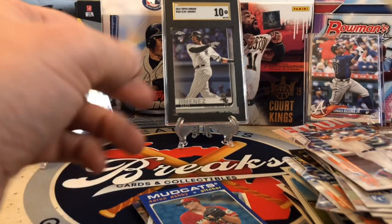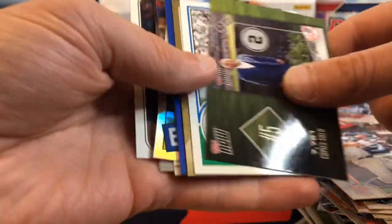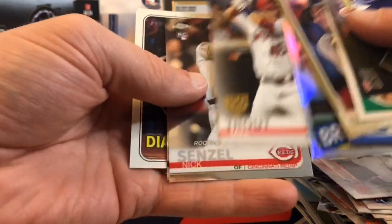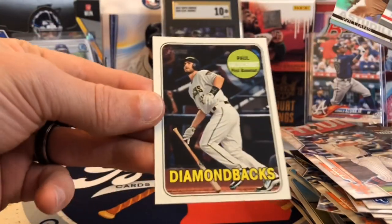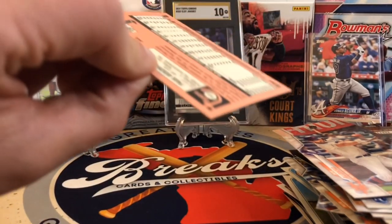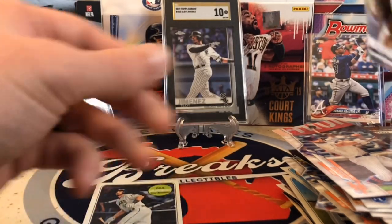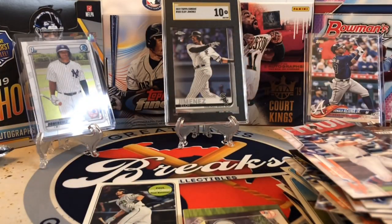We did okay in this box. The price is going to be jumping next month just to keep up with card inflation the way things have been going, but I still think we did pretty well. Didn't hit any huge rookies, but Christian Yelich, Mike Trout stamped, Nick Senzel, Astudillo Sepia, and that nice Paul Goldschmidt — I don't know exactly what short print that is, whether it's just a high number or an action variation, so I'll have to look it up. That could be a nice card. Thank you so much for watching — please like, comment, subscribe. Tell me what you got in your boxes, and everybody happy collecting!